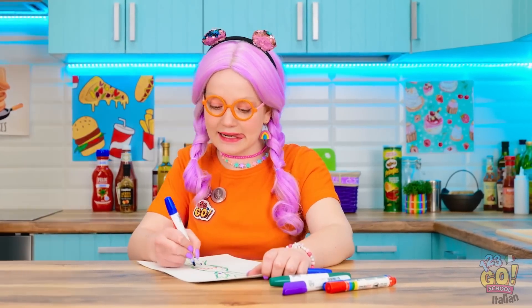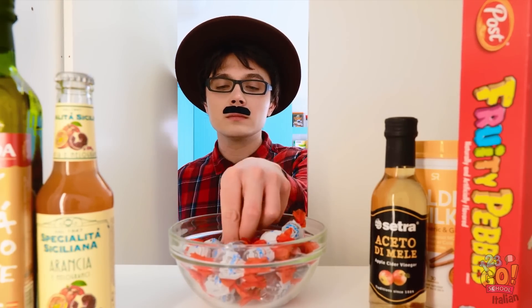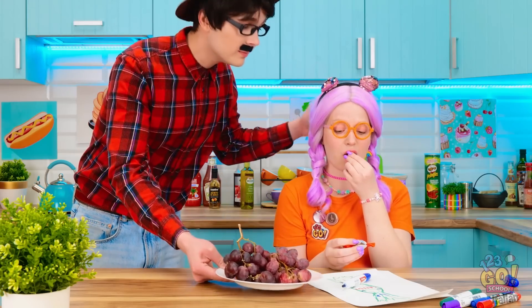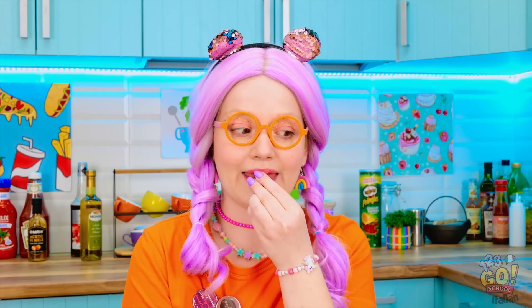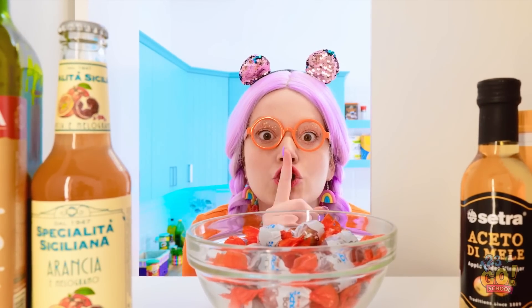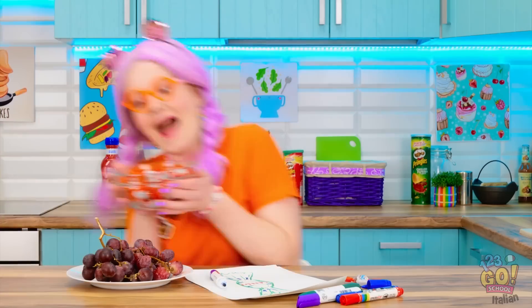Che bel disegno! Eccoti la merenda, tesoro! Buona, gustosa e salutare! Ma cos'è? Voglio i dolci! Ok, vediamo che c'è qui! Sì, può andare! Solo uno, però! Ecco qui, Sunny, un dolcetto per te! Solo uno, ok? Prima prendi l'uva! Va bene! Mmm, dolcetti buonissimi! Papà non lo scoprirà mai! Ne mangio solo un altro po'! Sono troppo buoni! Ho mangiato tutti i dolcetti! Papà si arrabbierà!